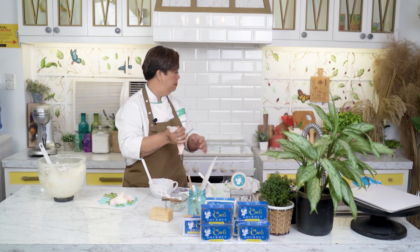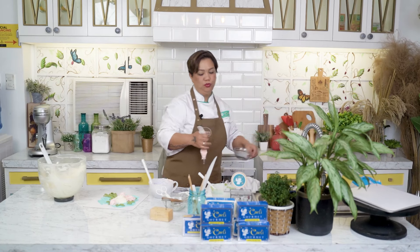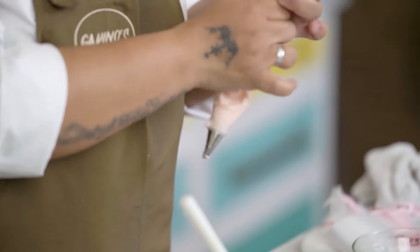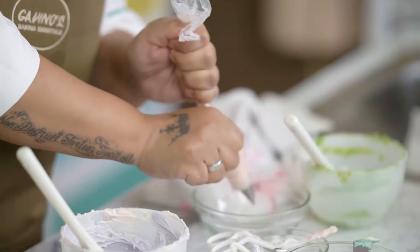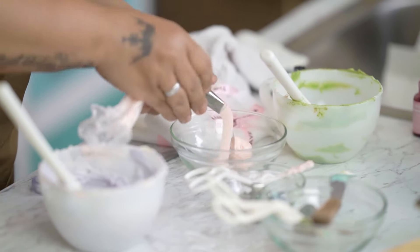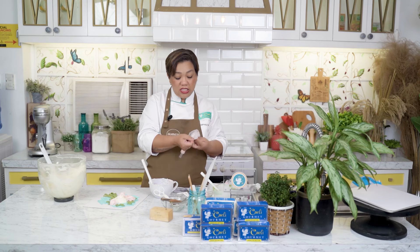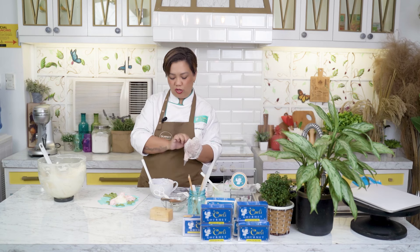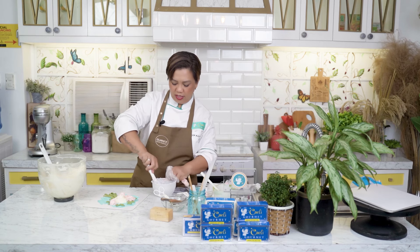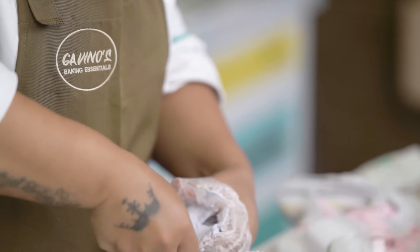I will use the same bag, kasi that contributes to a harmonious palette. Kapag kayong konting kulay na ginamit mo doon sa ibang flowers ay sasama doon sa bago mong flowers, mas maganda yun — hindi masyadong instant yung pag-transition mo into another color. It looks like ice cream!